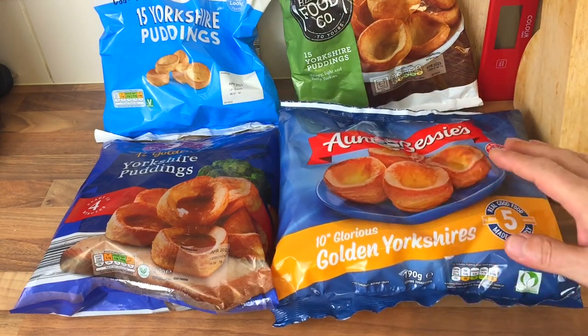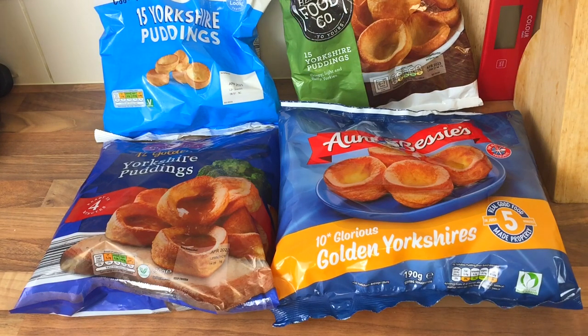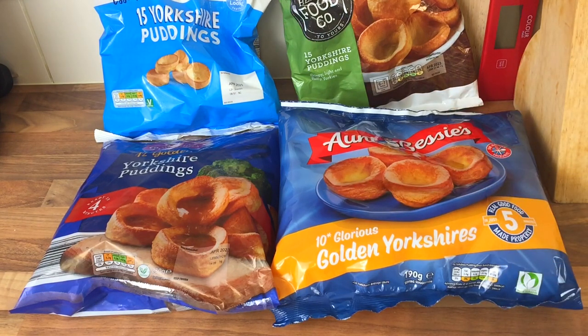Let's open them up and have a look. Right, while I was just setting the camera up to show you these — do you think I should make my own as well to compare against them? I think I should, shouldn't I?